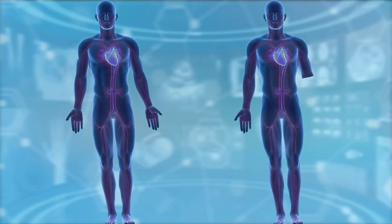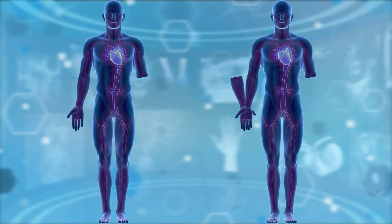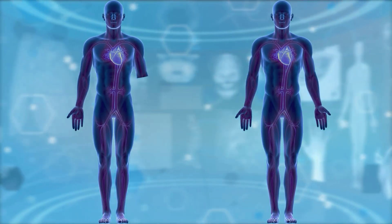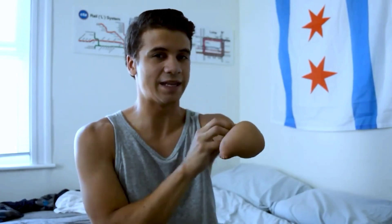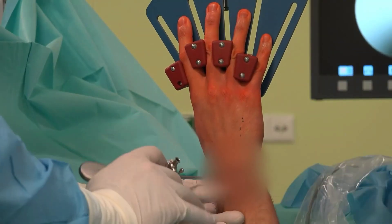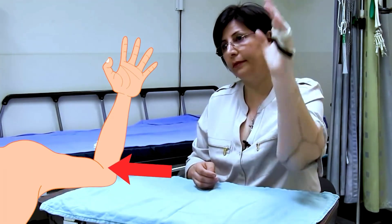Hand transplant is a surgical process through which we can transplant one person's hand to another person. Normally, the donor's hand is taken from a dead donor and transplanted to the recipient whose hand is lost due to any reason. Mostly, hand transplants are performed below the elbow, though above-elbow transplants are getting more common daily.